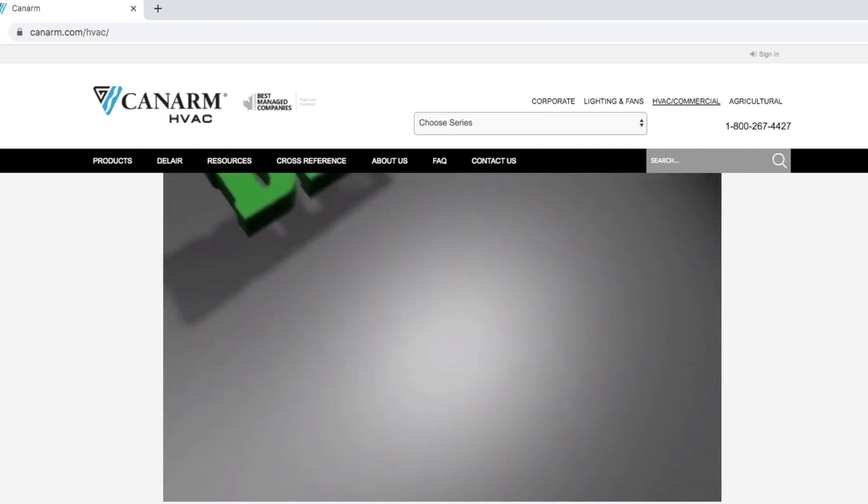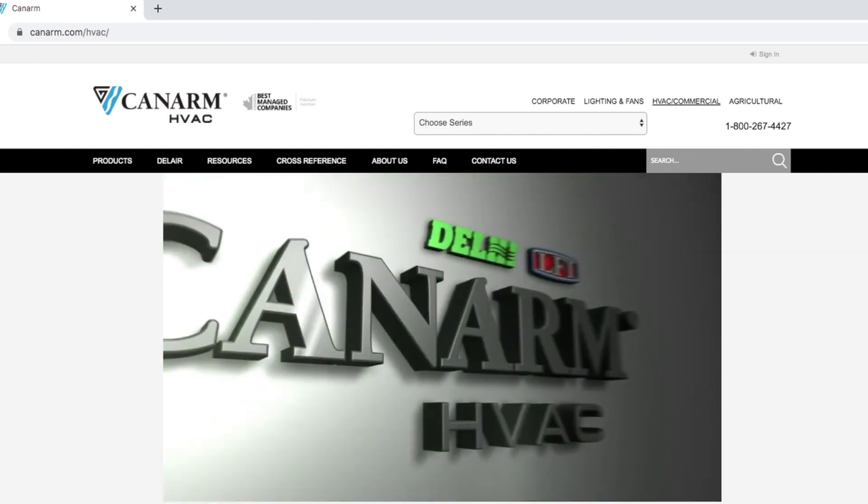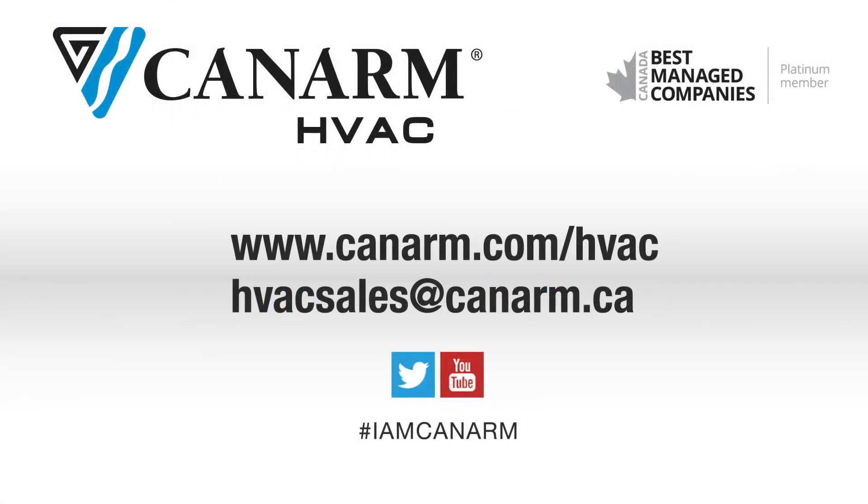We hope you find this video informative. For other frequently asked questions please visit our website at www.canarm.com/HVAC. Also be sure to check out our YouTube channel for more helpful how-to and product videos.